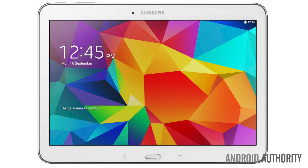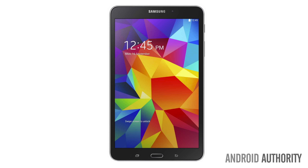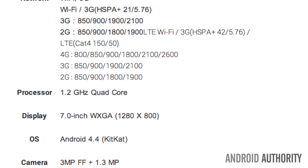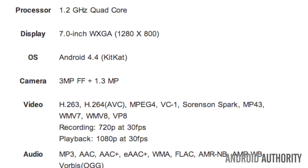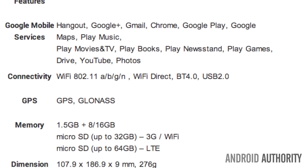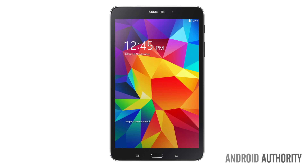The new Galaxy Tab 4 is comprised of three models with almost identical specs but different sizes: a 7-inch, 8-inch, and a 10.1-inch. All three tablets feature mid-range specifications, and all three devices feature a microSD slot. The battery size for the Tab 4 8-inch is 4,450 mAh, and for the 10.1-inch it's a 6,800 mAh battery, although Samsung did not provide the battery capacity for the Tab 4 7-inch. Samsung didn't give details on pricing, but it is expected they will price them to impress the budget conscious.